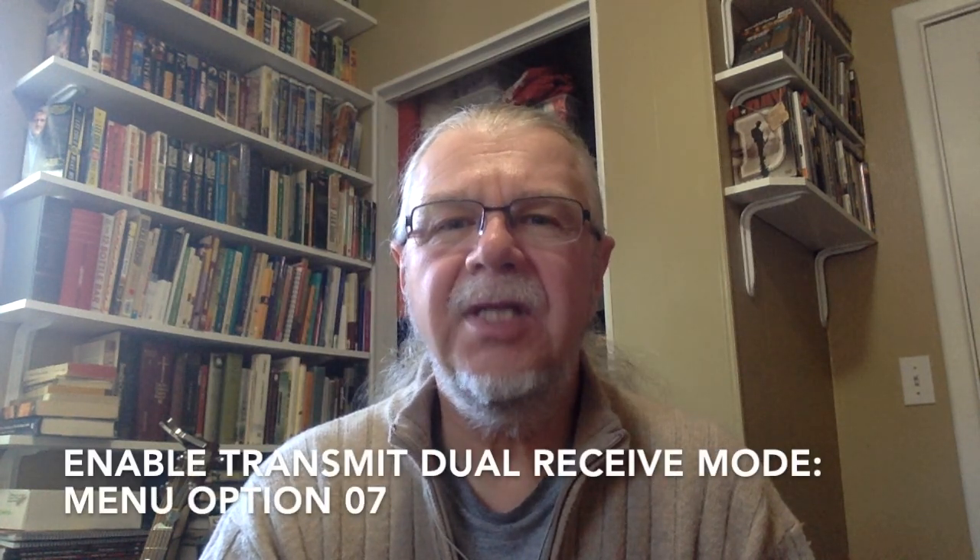In certain situations, the ability to monitor two different frequencies or channels at once can be a valuable asset. This can be achieved in two different ways. The radio can have one receiver that will flip-flop between two frequencies at a fixed interval — this is known as dual watch or dual standby. Or the radio can be equipped with two receivers, known as dual receive or dual VFO. The Baofeng UV-5R uses dual watch functionality: one receiver monitoring two different frequencies, flip-flopping between the two.